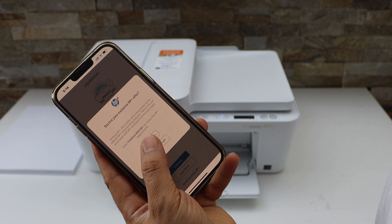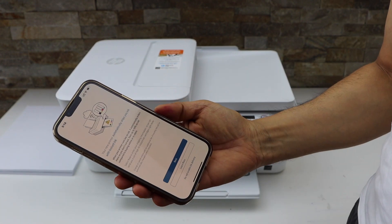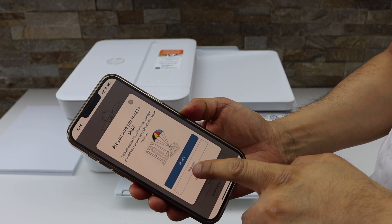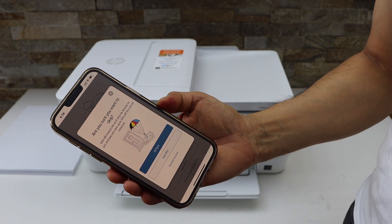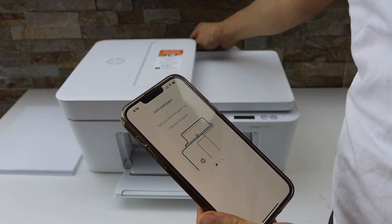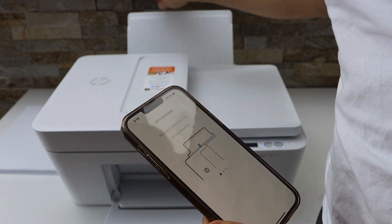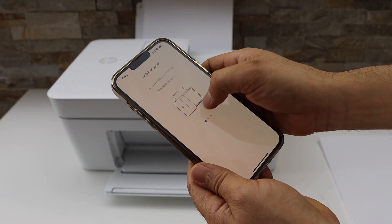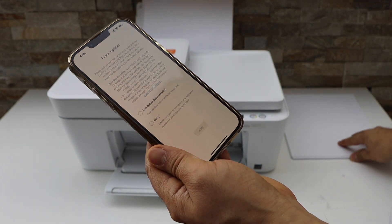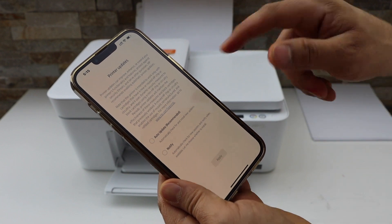If you want, you can activate HP Plus or just decline it. You can enable ink delivery or disable it, and you can skip the offer. Next, load the paper — the paper tray is at the rear. Scroll ahead and continue.